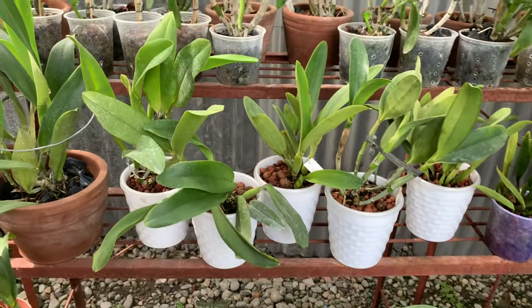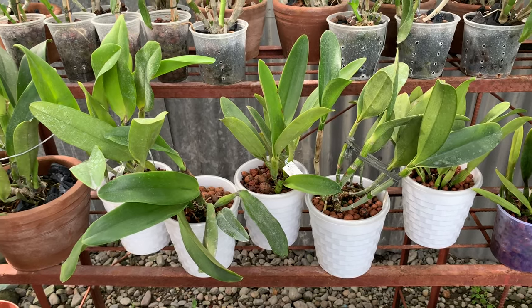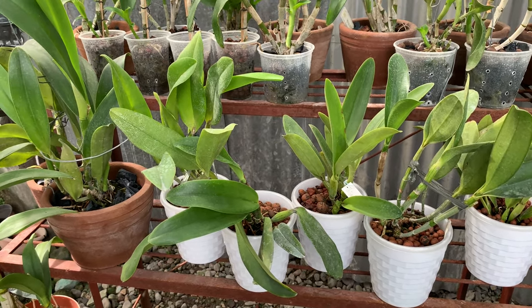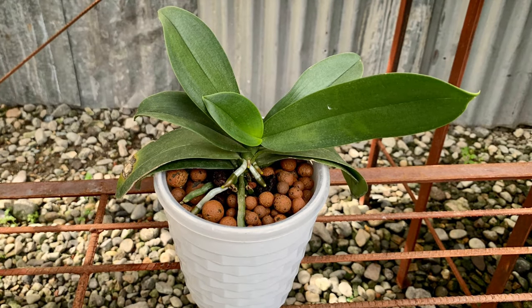And here are the Cattleyas that we are going to check. I'll also show you what their flowers would look like — I'll post some pictures. We will start with the Phalaenopsis first.